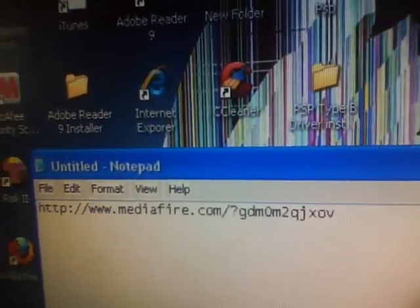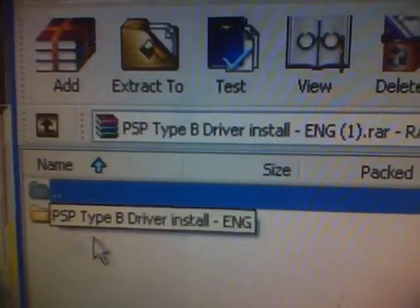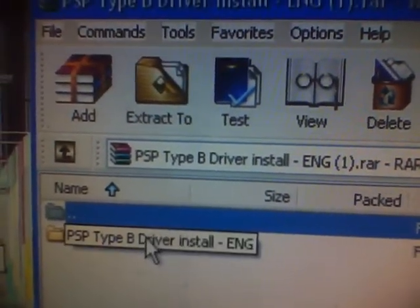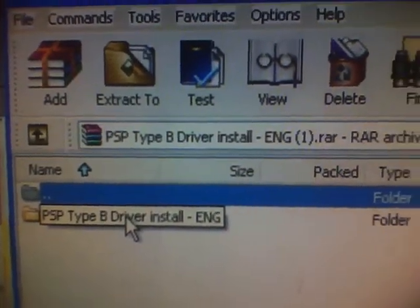It took me so long to finally figure out how to do it, so I'm going to be showing you guys how to do it today. First things first, you need to go to the link in the description. Download it, and once you download it, this will come up and you extract the PSP Type B driver — it's actually called 'PSP Type B Driver Install ENG.'